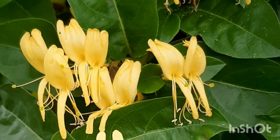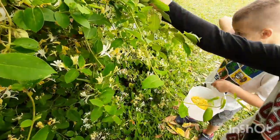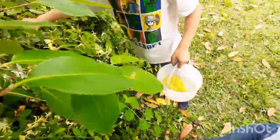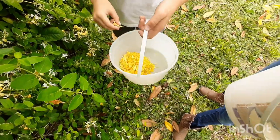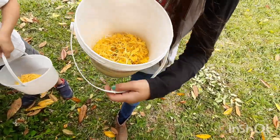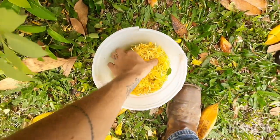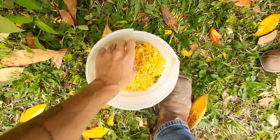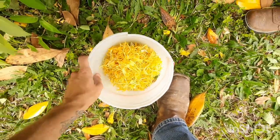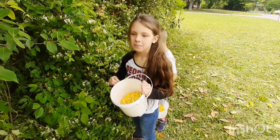It just rained a few days ago so these should be full of nectar. We're gonna make jelly. All right Levi, let's see what you got. I have barely any — I have more yellow than green. Here's mine, we got a good amount here. Smells wonderful!